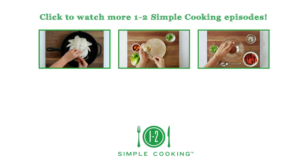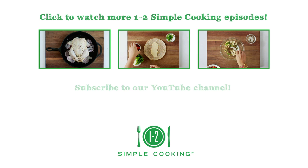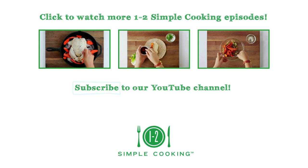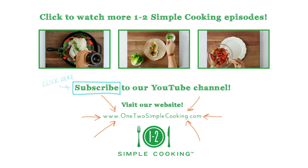If you enjoyed this video, check out our other 1-2 Simple Cooking episodes. For more recipes, tips and solutions, subscribe to our 1-2 Simple Cooking YouTube channel and visit us at www.12simplecooking.com.